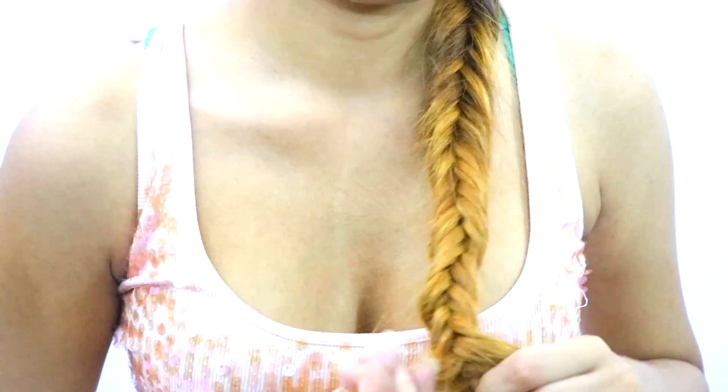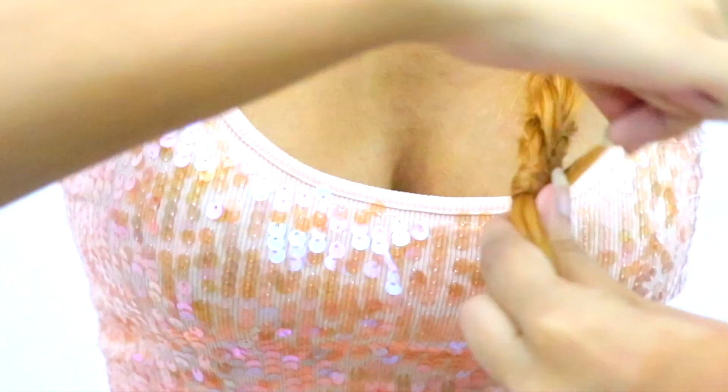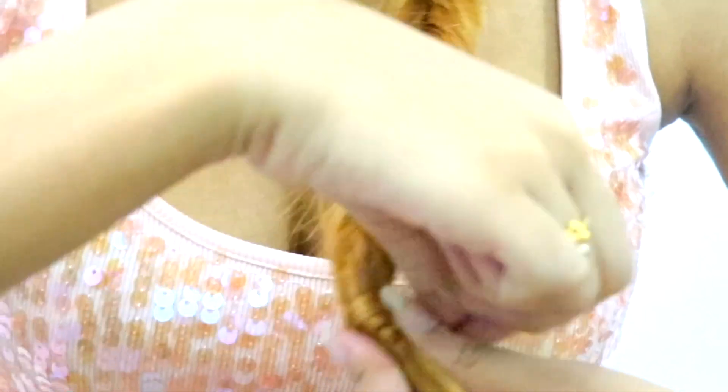Once you reach close to the bottom, you can just tie it up with a transparent hair tie. Take a super thin section of hair, wrap it around the hair tie, and secure it with a hair grip.